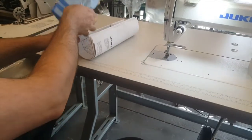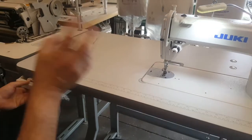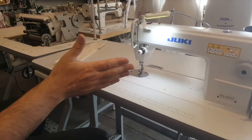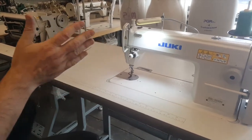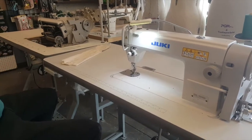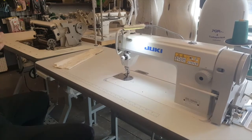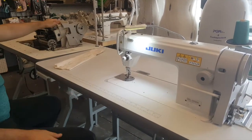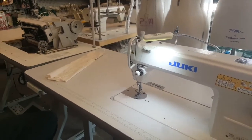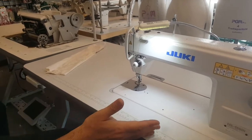For those people who want to know if you can do anything different with one versus the other — no. Both machines can do the exact same thing: light to medium to medium-heavy fabric. On both machines you can obviously change the plate, feed dogs, and whatever you could do with one machine, you could do with the other. Again, it's a cleaner finish on the Japan model, but we sell tons of DDL-8700s and very few 5550Ns.